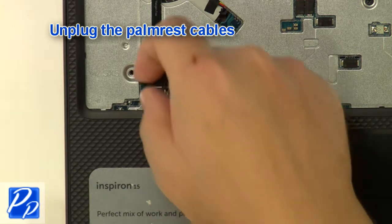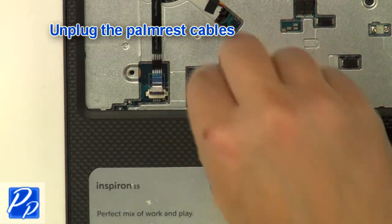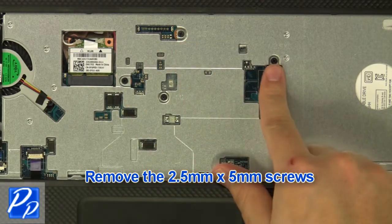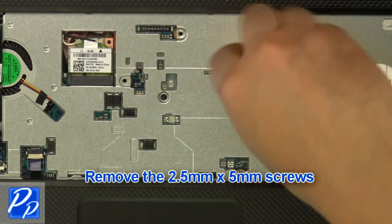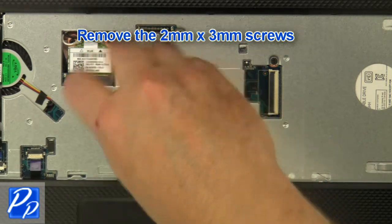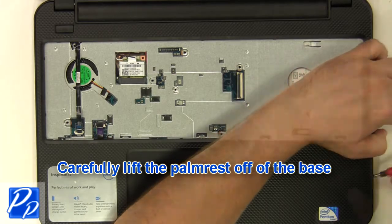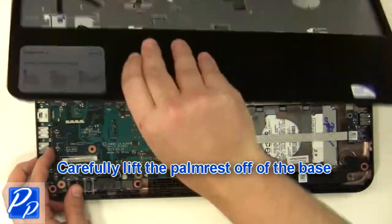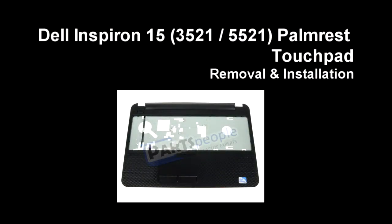Unplug the palm rest cables. Remove the 2.5 mm by 5 mm screws, then remove the 2 mm by 3 mm screws to fully free the palm rest.